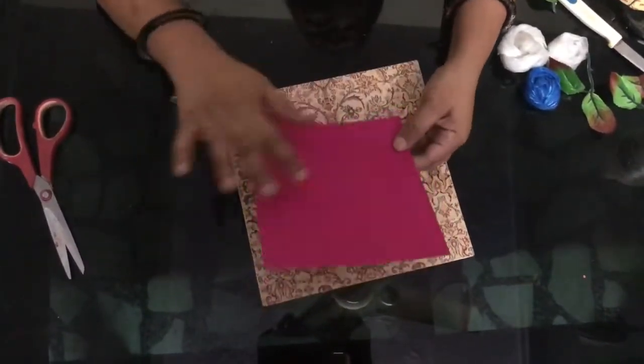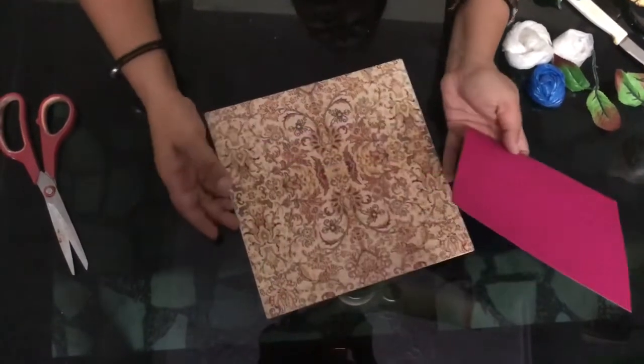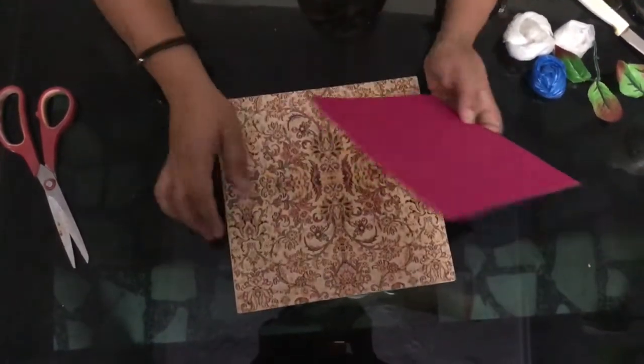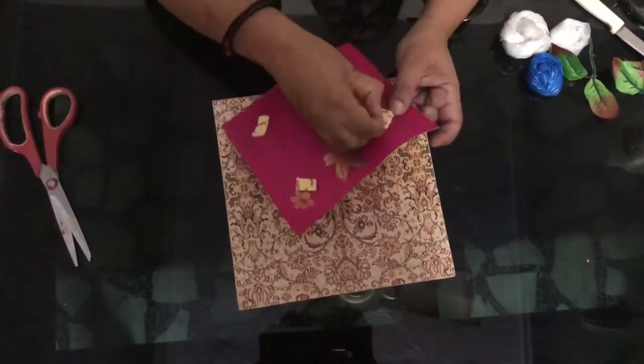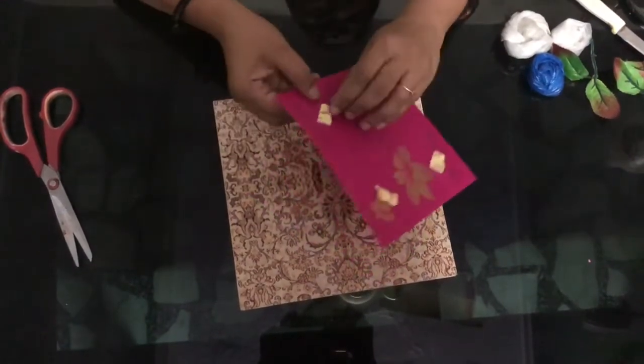For displaying my flowers, I have taken this waste bright colored flower and a thick base card. To give it a three-dimensional effect, I put double-sided tape on the four corners.